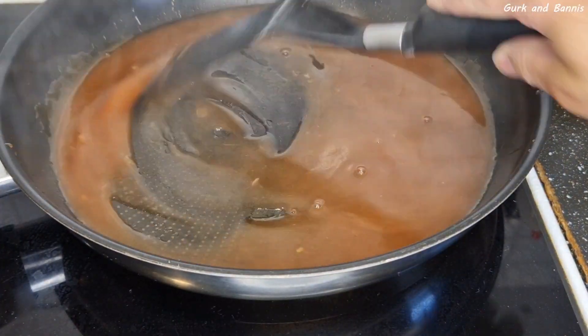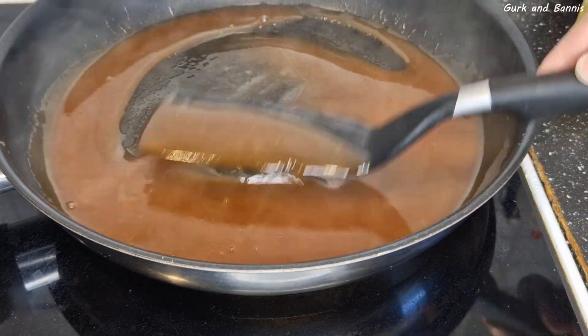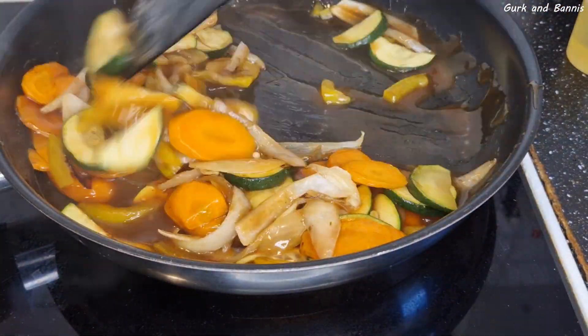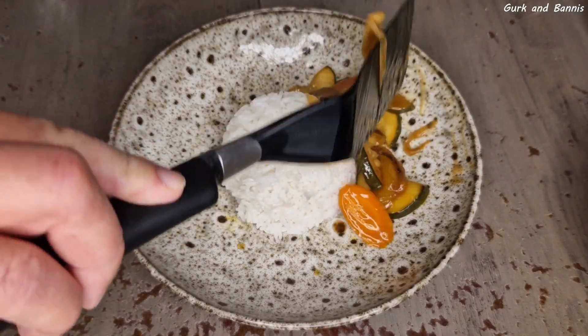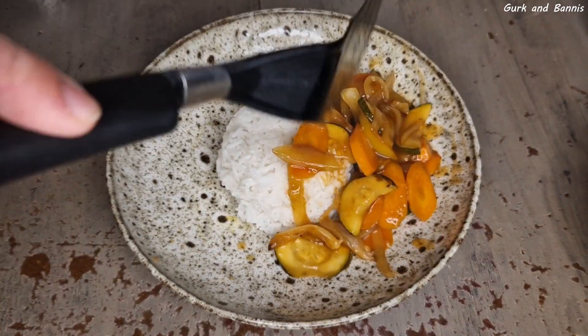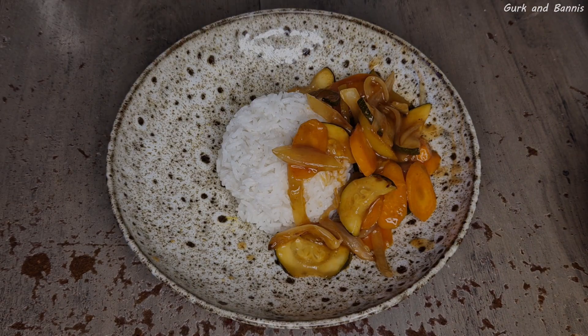Serve this with some rice. If you're missing meat, we have a deep fried chicken recipe that will be perfect for this dish. We will leave the link for the deep fried chicken down in the description below. Thank you so much for watching and we'll see you guys in a new video tomorrow. Bye!